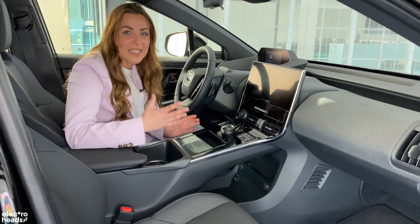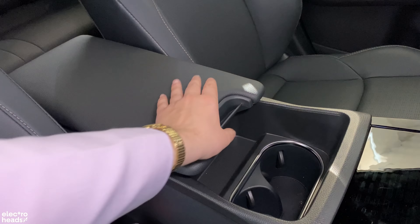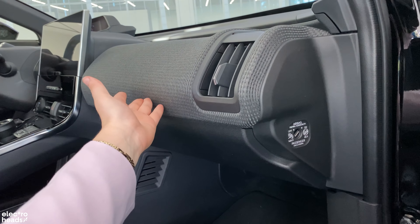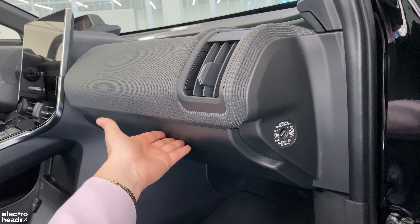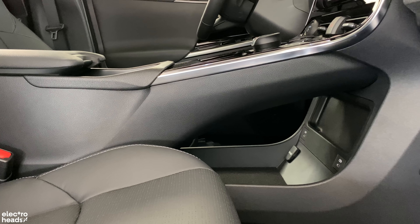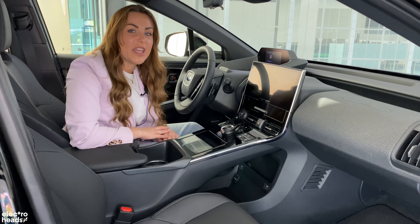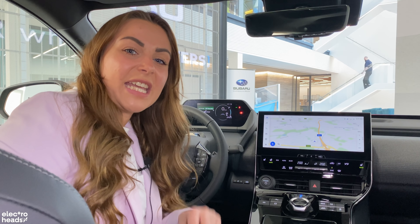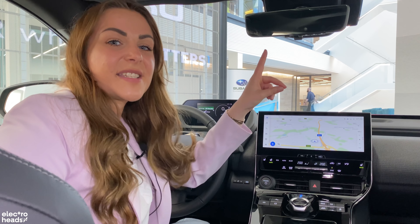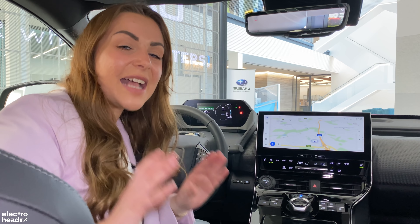Storage is also a bit of a mixed bag. There are two cup holders and decent storage in the armrest, but this car does lack a glove box — there's no glove box in the Solterra or the Toyota. However, there's plenty of storage underneath the centre console, though for someone who likes to tuck things out of sight it could be an issue. That second camera on the back of the Solterra? It's actually for the digital rear-view mirror, which comes as standard.